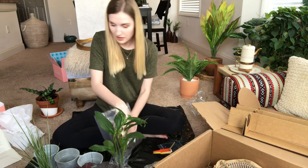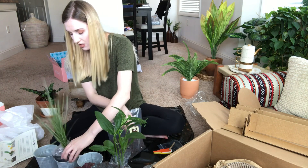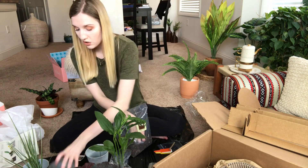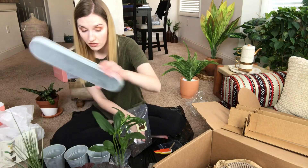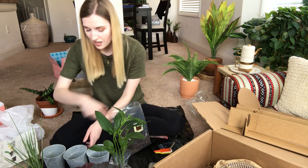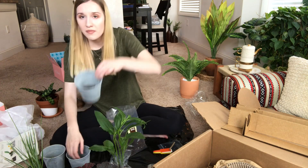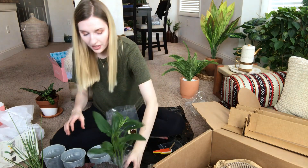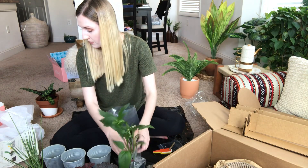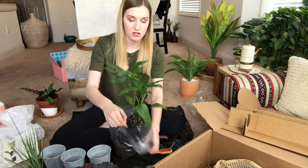Now I fill the containers. I'm not sure halfway is quite right, so I'm just putting a little bit in the bottom of each pot first, since there's a lot of soil and I don't want the plant sticking out too much. I'm putting just a small handful in each pot for now.